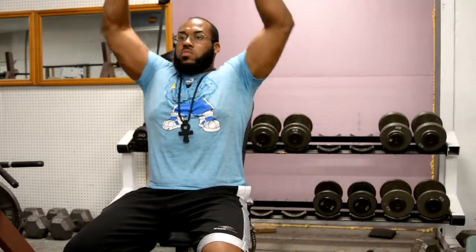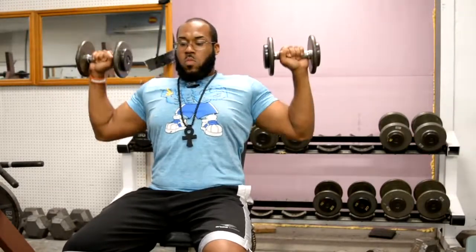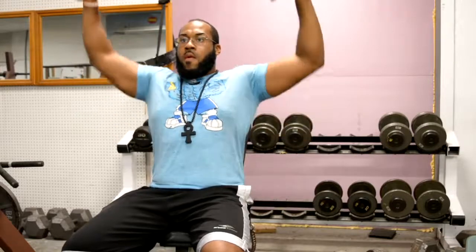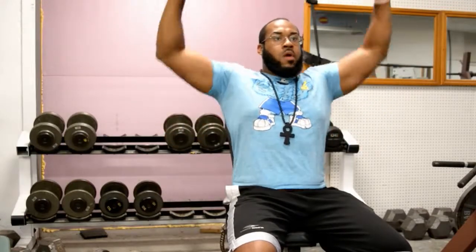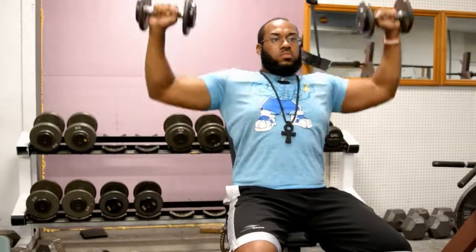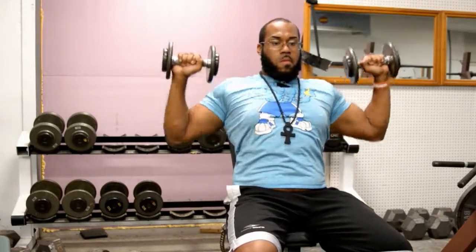Now we're going on to the shoulder press — again, warm-up set. Always do three sets of 15, no higher, no lower. When you're warming up, you shouldn't be using heavy weights where you're really focused on the size. If it's heavy weight, then it's not a warm-up — that's technically working out. You want something just to warm those muscles up and get them lubed.